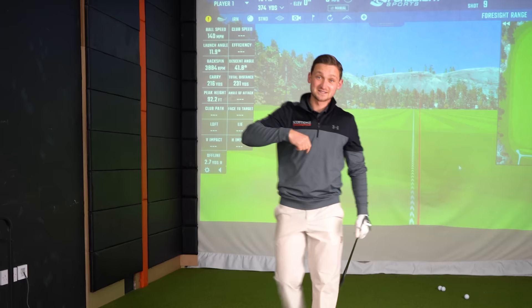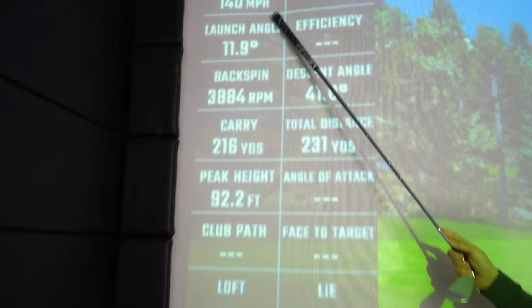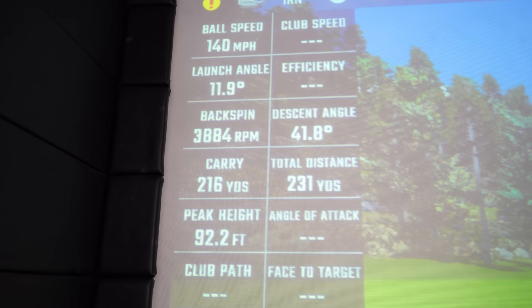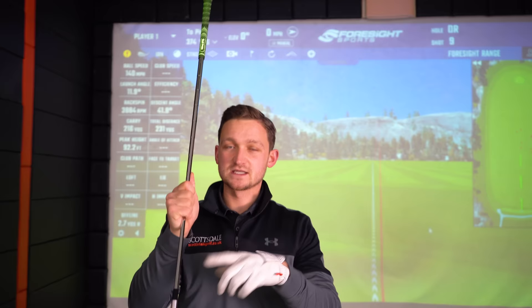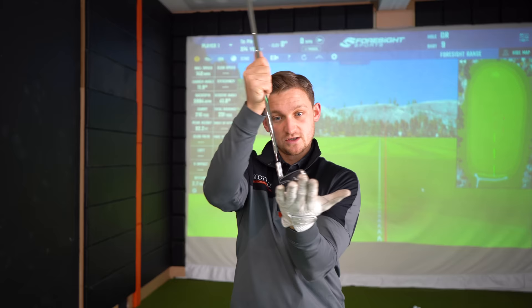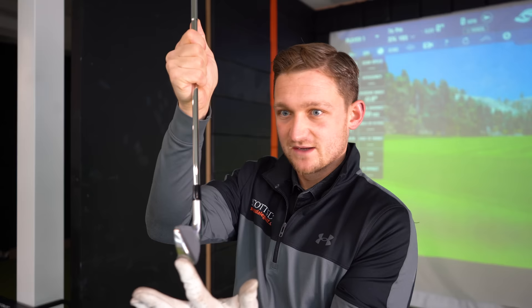Let's have a look at this distance: 216 carry, 231 finishing, 140 miles an hour ball speed. These are all brilliant numbers — really, really good numbers. These are some very, very good looking clubs. Maybe I was a little harsh at the start about there being a huge problem here. These are definitely designed at that golfer who was on the fence about going hollow headed because they're still on that traditional look. Why would you not just go for these if you're a low handicap player? You get everything in one.